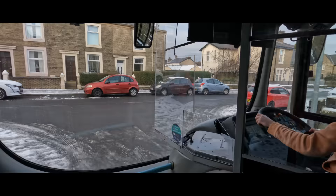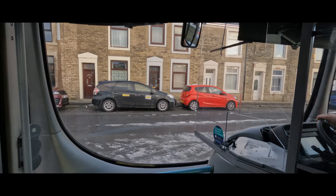Well, as it turns out the car was parked perfectly legally in a space. But when you're annoyed and disappointed because you're not able to take your bus out, it's nice to wave your arms in the air and point the blame at somebody else.